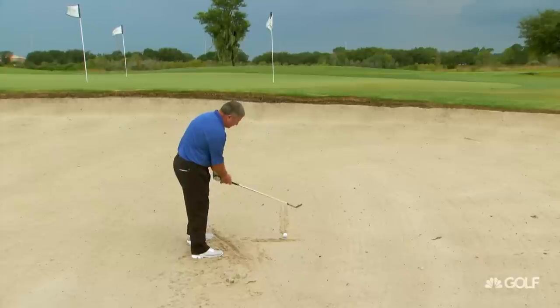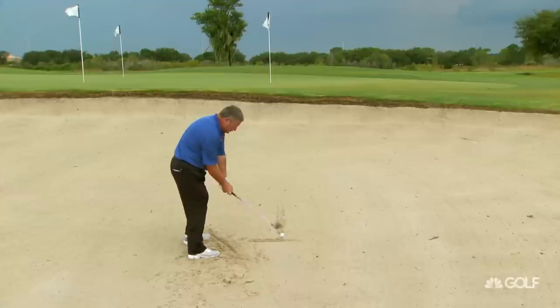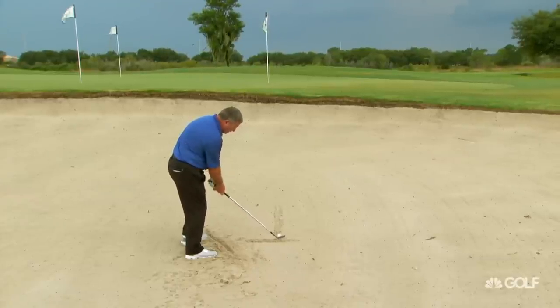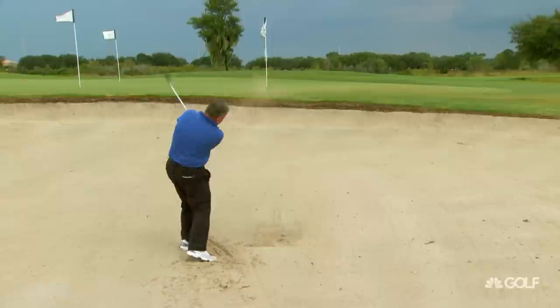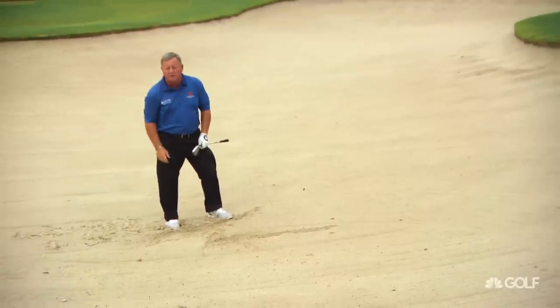It's very important you always aim the club face at the target, look at the back of the ball, and swing across your shoulder line, trying to hit the sand a couple of inches before it. I can guarantee the ball will come out every single time.